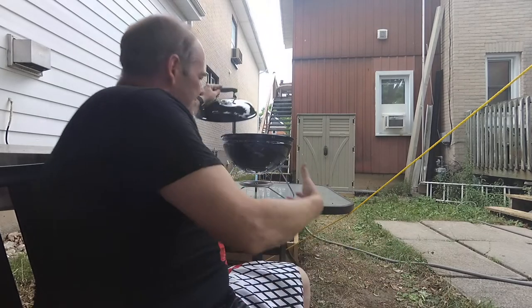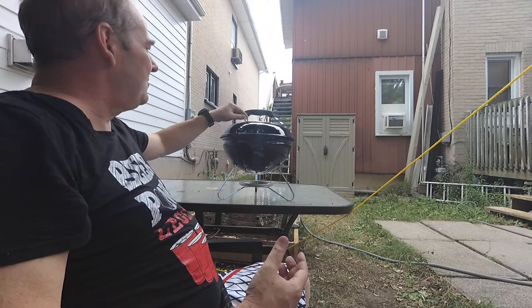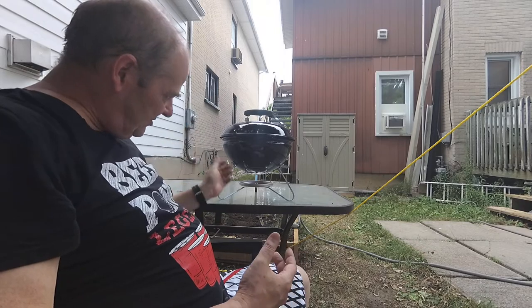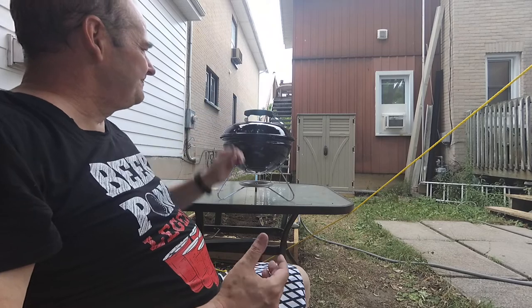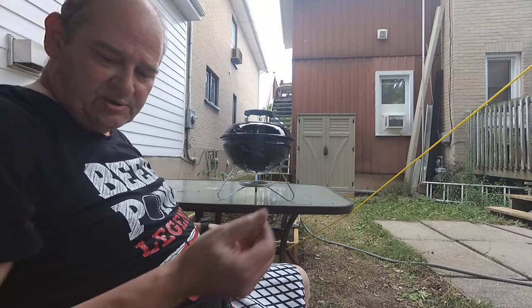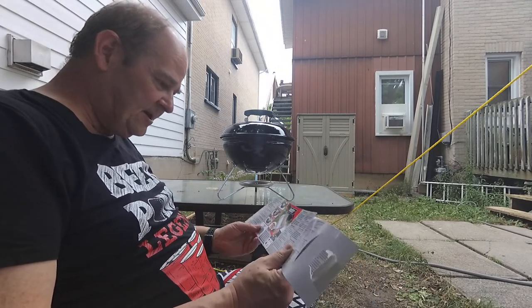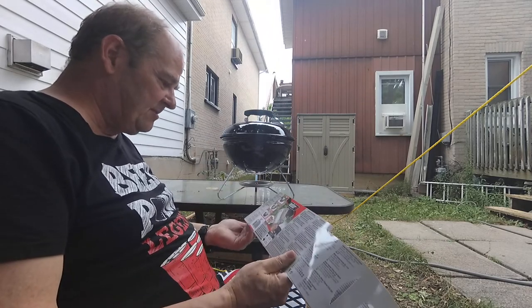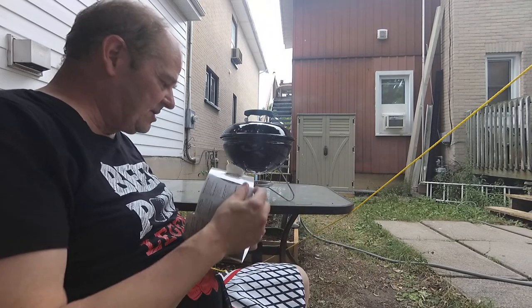One thing I noticed about this barbecue is there's no handles on the outside to lift it in any way, shape or form, so I've got to figure that one out. There are a couple of little temperature dials you can play with — I need to figure out which one to open and which one to close. The Rapid Fire Chimney Starter got my charcoal going very, very quickly, so that works well.